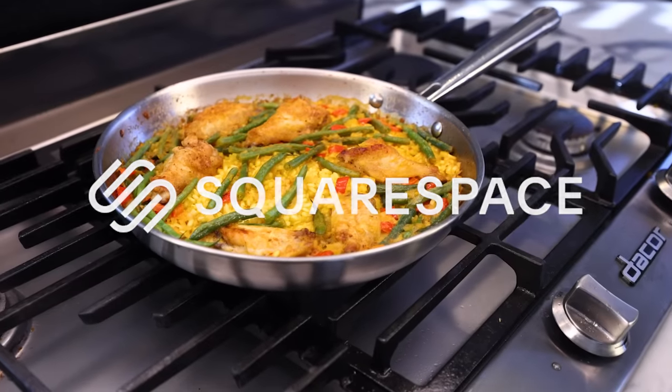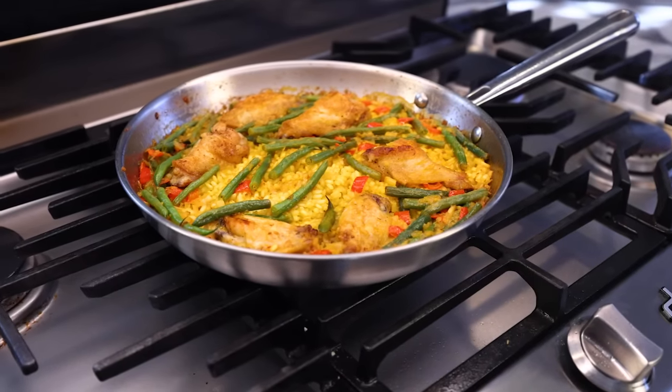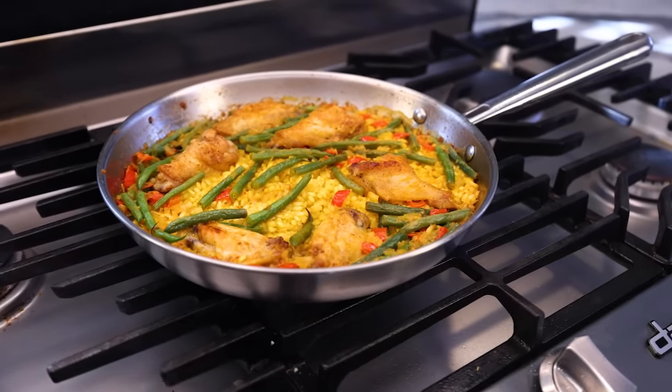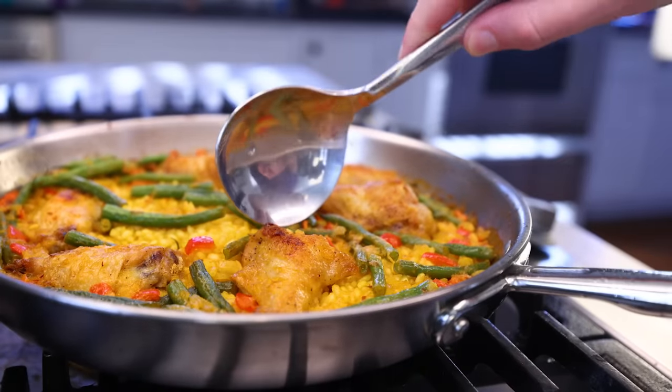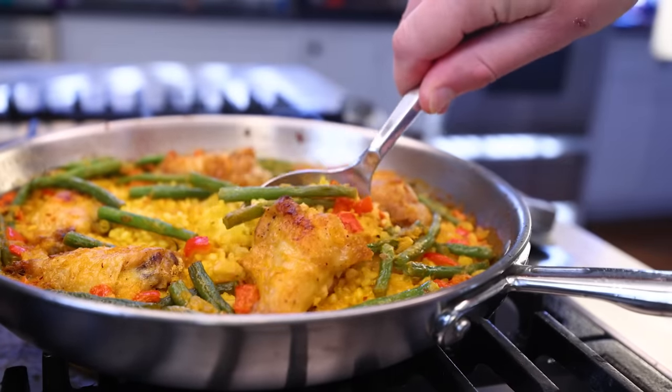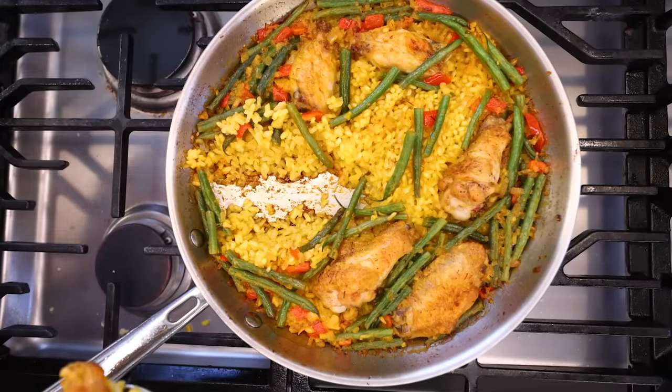This video is sponsored by Squarespace. What I'm trying to do here is get as close as possible to a traditional Valencian paella, while at the same time keeping everything super fast and quick and small. It's a weeknight paella with a manageable ingredient list for a typically small contemporary household.